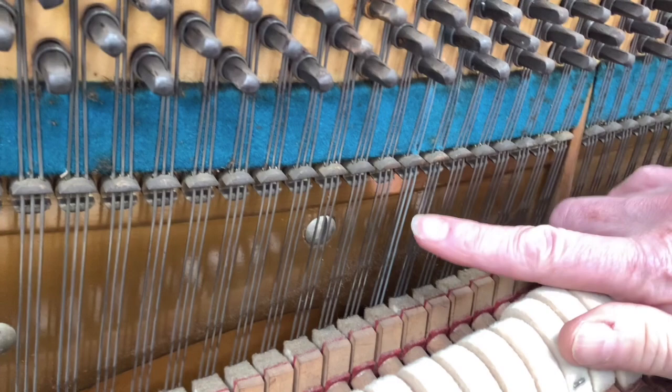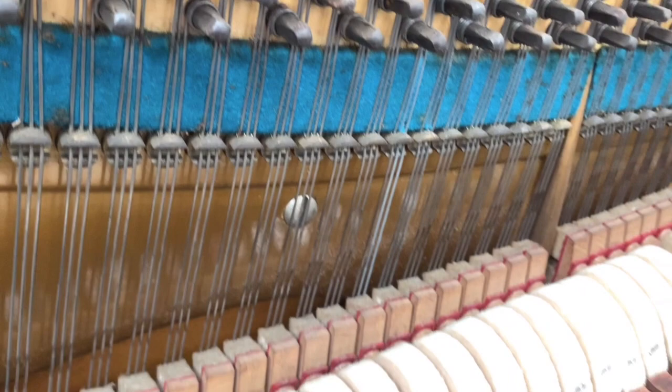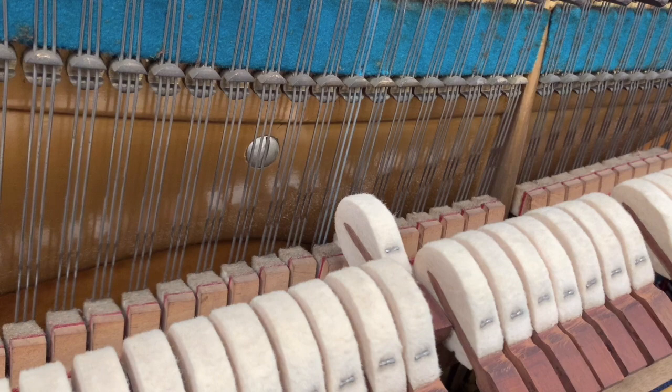It's interesting — there's one replaced string. I think probably from the 1950s; it's galvanized, which is unusual for any other time. Galvanized strings were used in the UK sometimes in the 50s, I think — if you're in the trade and can correct me on that, please do. But the tone of it is perfectly matched in.